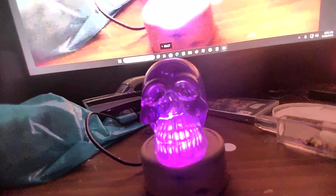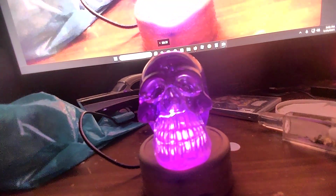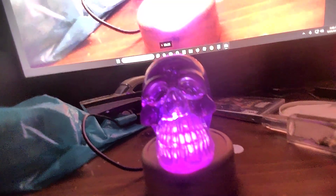Here it is. It's a beautiful handmade epoxy skull. As you can see I have a light on. It's purple and I don't know how it will show up, but there's stones or some kind of something inside it.